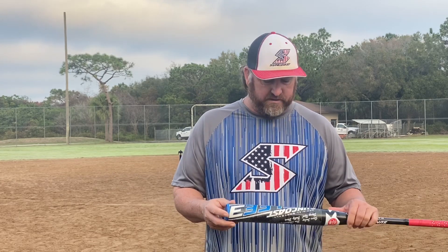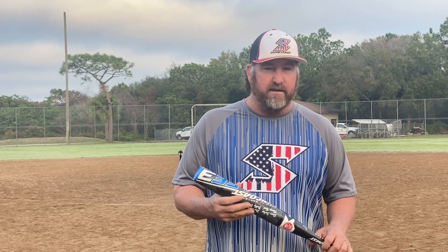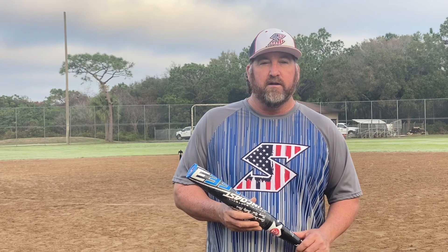Good morning guys, this is Jimmy Larkins with Suncoast Sports. I know it's been a while since I put a video out reviewing a bat. Today I'm going to review the 12-inch barrel. A lot of you have been asking when I'm going to review the 12-inch. It's been out for a little while, but this is the Melee 3 12-inch barrel — the David Reed, Bobby Davis bat — and a great bat. Merry Christmas to all of you out there.